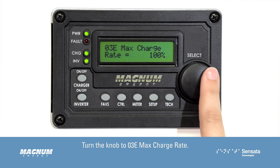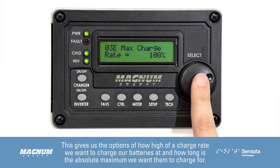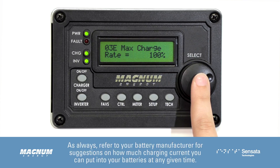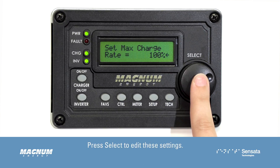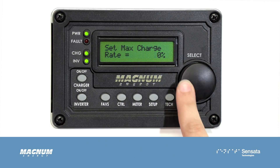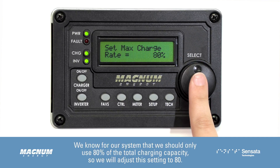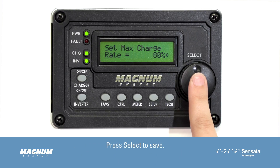Turn the knob to 03E Max Charge Rate. This gives us the options of how high of a charge rate we want to charge our batteries at and how long is the absolute maximum we want them to charge for. As always, refer to your battery manufacturer for suggestions on how much charging current you can put into your batteries at any given time. Press Select to edit these settings. With rate blinking, turn the knob to adjust. We know for our system that we should only use 80% of the total charging capacity, so we will adjust this setting to 80. Press Select to save.